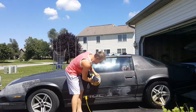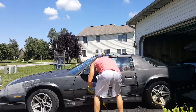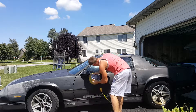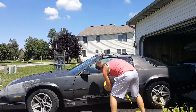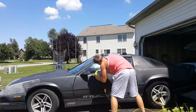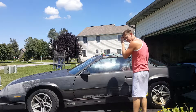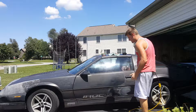It would probably take me all day. I'll just keep doing that until it gets nice and smooth — if it ever gets nice and smooth.